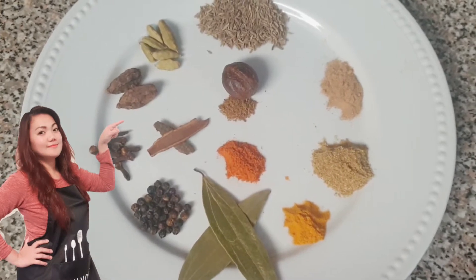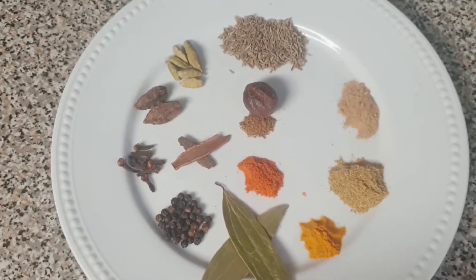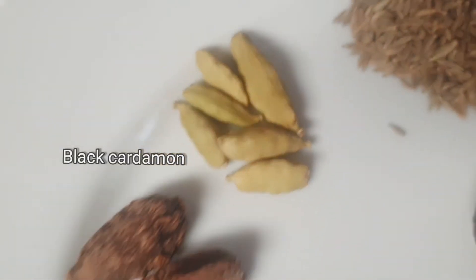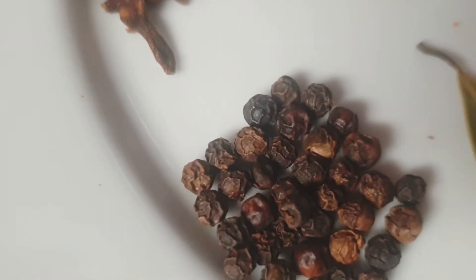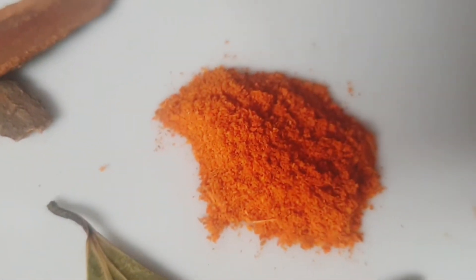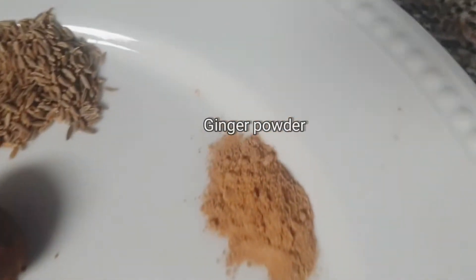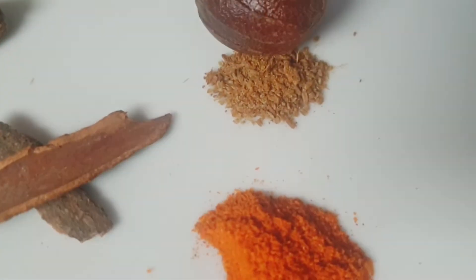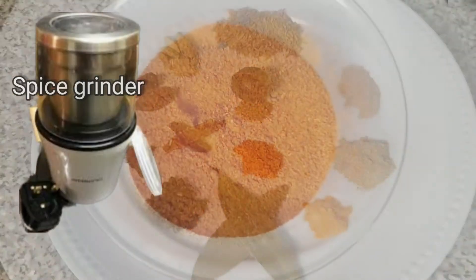Here are the spices that I'm going to use for my beef nihari. If you watched my other video which is nihari chicken, I used the ready-made nihari packet there. But this time, I make the spices manually. Let's start with cumin seeds, green cardamom, black cardamom, and cloves. We also have black peppercorn, cinnamon sticks, bay leaves, then the powders: red chili powder, turmeric powder, coriander powder, ginger powder, and nutmeg powder. I'm really amazed with these spices — I thought I would not like this, but it works! Now I just mix all these spices into the grinder and it should be ground like this.